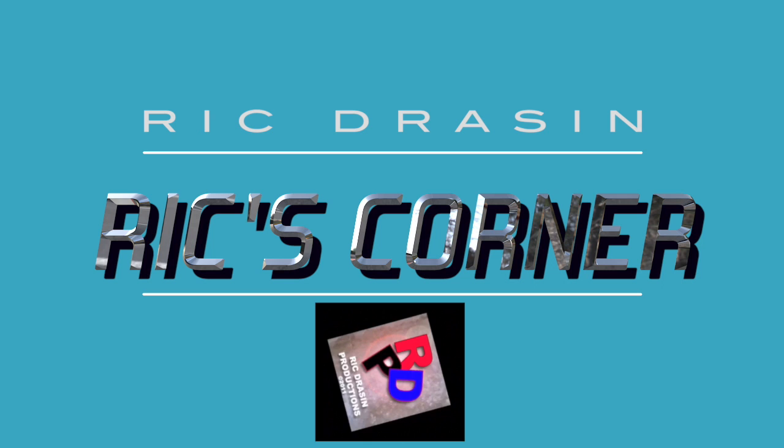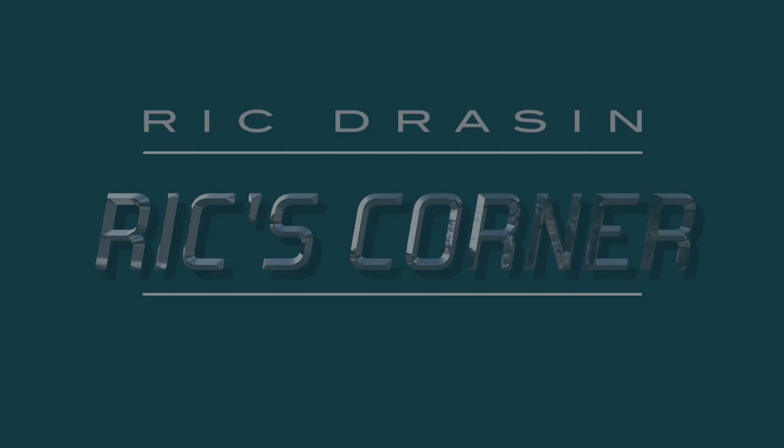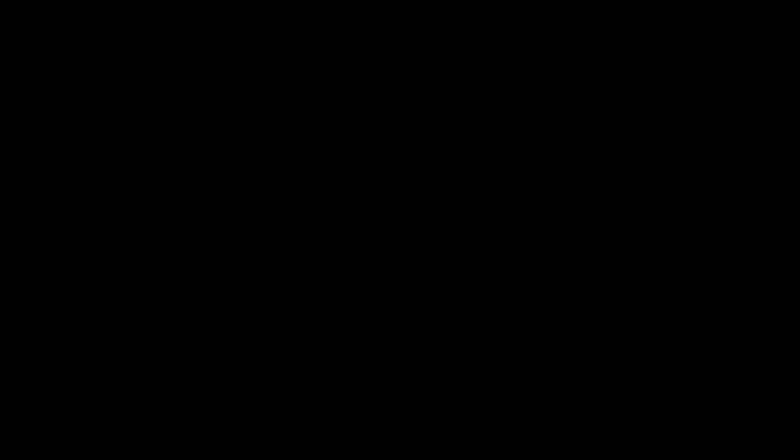It's RickDrayson.com. He is the Equalizer, baby. See you next time. Bye.